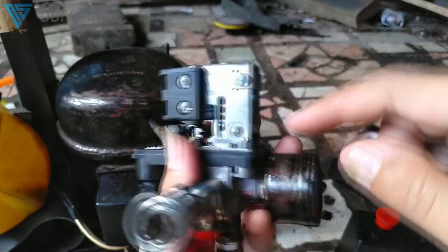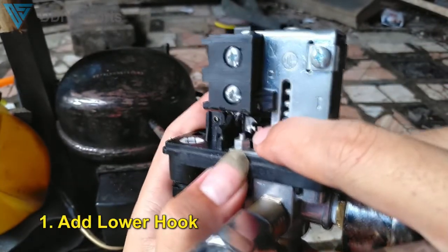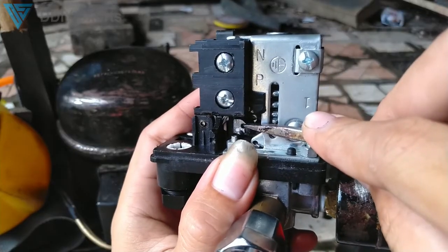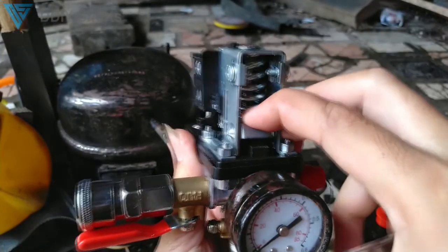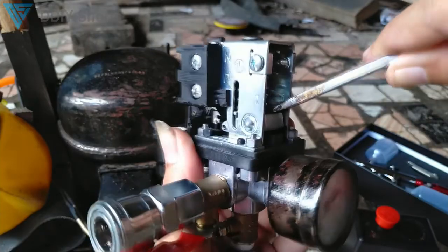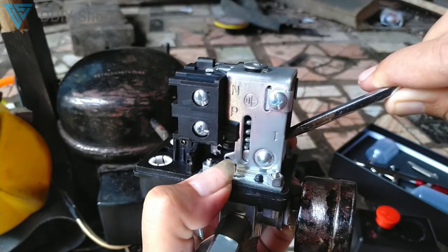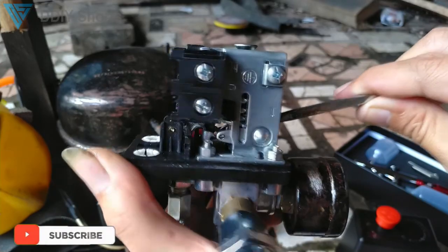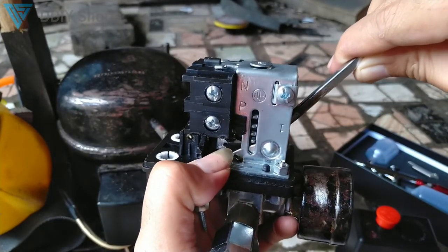I want this air pressure switch to work even with low pressure, such as 60 or 70 PSI. There are several ways, but the easiest way is to make another hook here — a lower one. This is the default hook. I made another hook lower down, because there's a moving part here: when the air pressure gets higher, it will move up. The air will press it upward, and when these two spring wires reach the same height, it switches off the electricity.